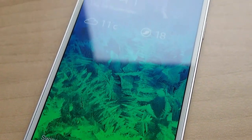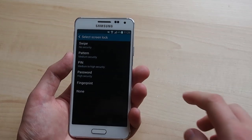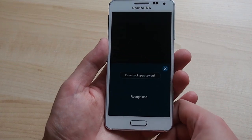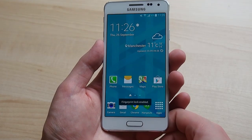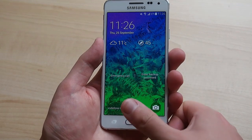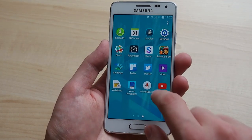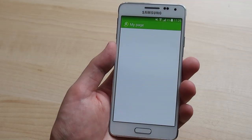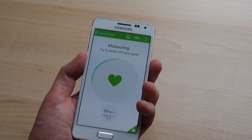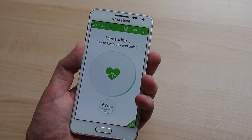A couple of the Galaxy S5's headline features have made it across as well. The Galaxy Alpha isn't water resistant, but it does come with a fingerprint scanner built into the home button and a heart rate sensor around the back. You can use your fingerprint to unlock the phone, authorise purchases, or authenticate your Samsung account. The Alpha's fingerprint scanner worked a little better for us than the GS5's, though it's not clear whether that's due to the smaller size or any actual changes. The heart rate sensor also didn't seem to fail anywhere near as often as on the GS5 and GS5 mini, though questions remain over how useful this feature is for those who aren't obsessively tracking data in the S Health app.